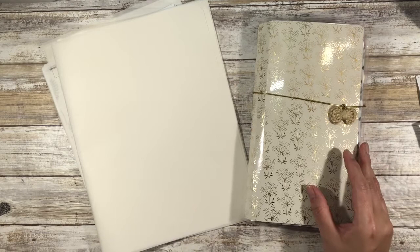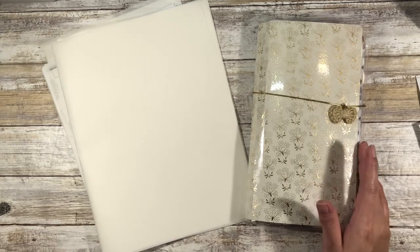Hi guys and welcome back to my channel. My name is Johanna. For those of you who are new here, welcome. For those of you who are returning, welcome back. In today's video, I'm going to show you how I've set up March 2021 in my Happy Planner Skinny Classic Happy Nietzsche Junk Bullet Journal.